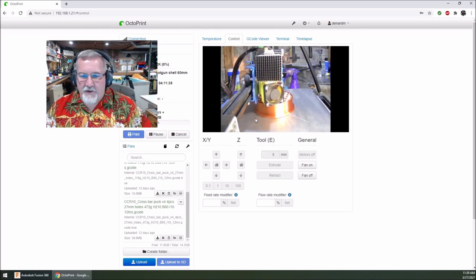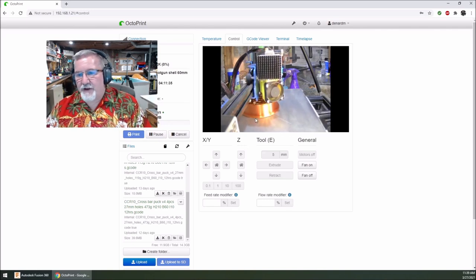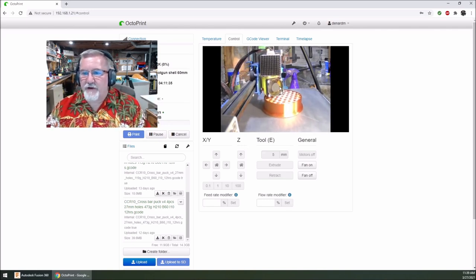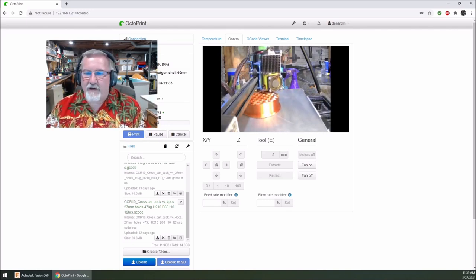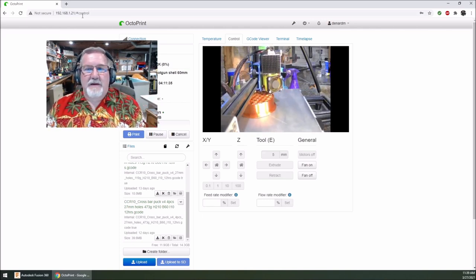Now I'm going to get up and go over to the printer. You want to make sure you shove that filament all the way down in there really good. Now I'm going to hit Z back down — it's going to go down.